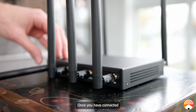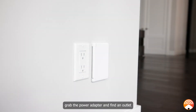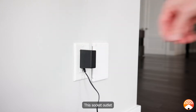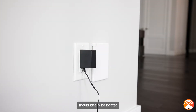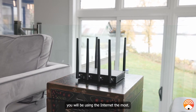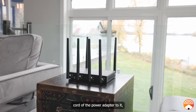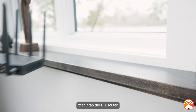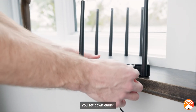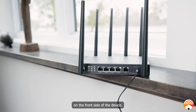Once you have connected all six of the antennas into the router, grab the power adapter and find an outlet with a grounding connection. This socket outlet should ideally be located near a window in an area where you anticipate you will be using the internet the most. Once you've located the outlet, connect the power cord of the power adapter to it. Then grab the LTE router and connect it to the power cord via the power port on the front side of the device.